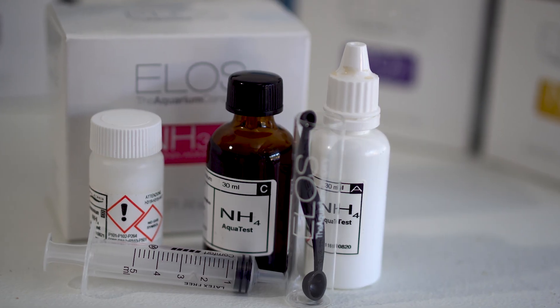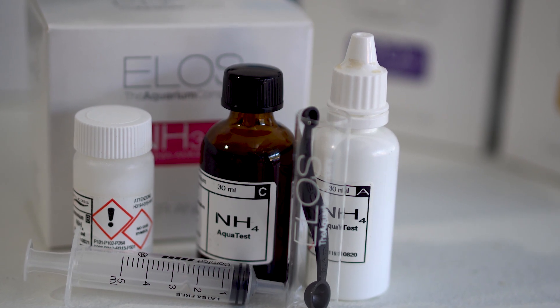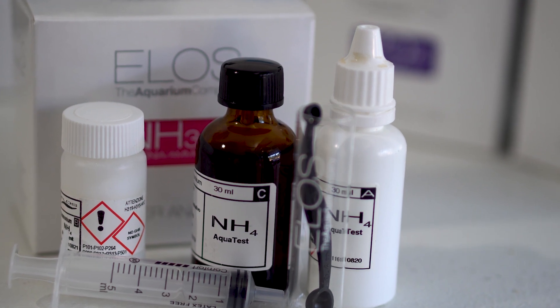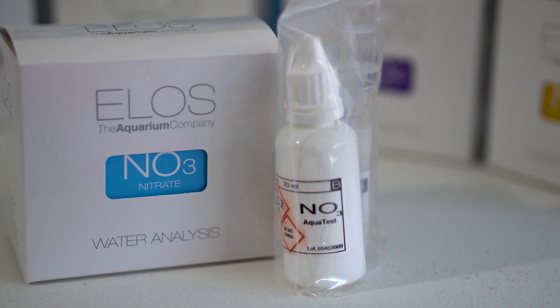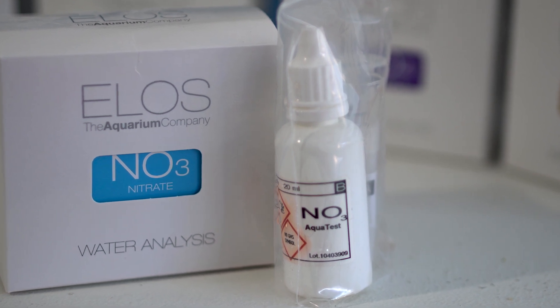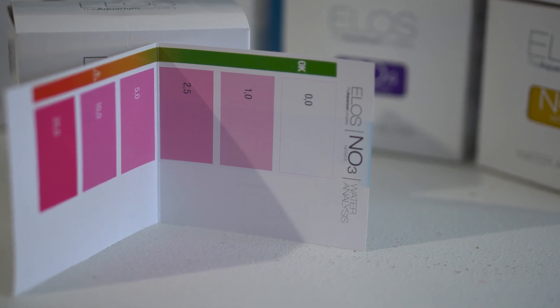One of the first things you notice about the ELOS test kits is that they're all well packaged and each kit comes complete with everything you need to perform a certain test. I like the fact that while I am not colorblind — though my wife would beg to differ — ELOS went through a lot of work to provide tests and color charts that result in fairly obvious color changes, making it easier to know when to stop a certain titration for a test.